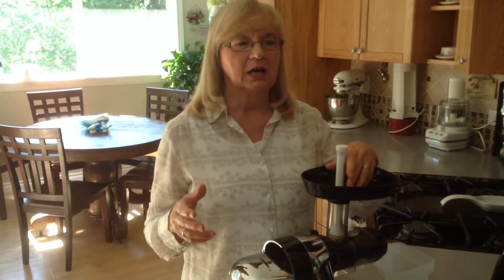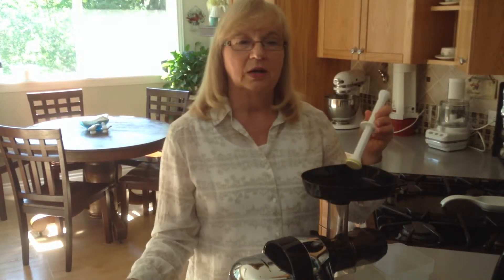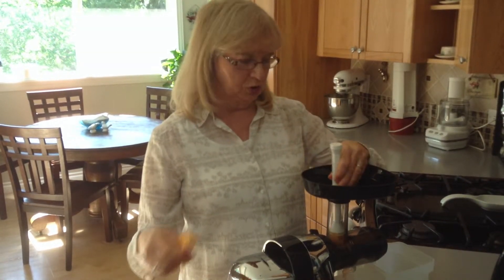I have a simple recipe today using just three ingredients: grapefruit, melon, and raspberry. You'll need one melon — peel it, seed it, and slice it or chop it in chunks to fit your juicer.